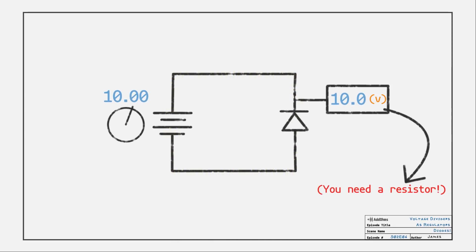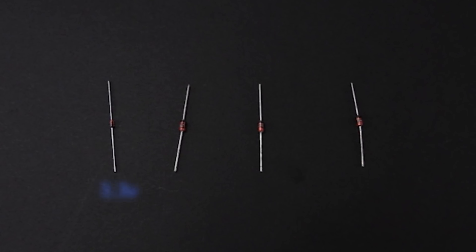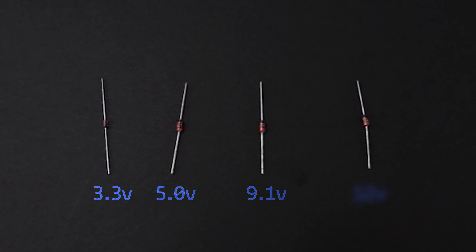Flip the diode around and current flow stops, at least until you reach the diode's reverse breakdown voltage. Normal diodes like the 1N4001 aren't designed to operate continuously in reverse, and the reverse bias is like 50 to 100 volts. There is a type of diode designed specifically for this reverse bias circuit — that's the zener diode. Like normal diodes, a zener's forward voltage can be around 0.7 volts. However, these zeners have reverse voltages of 3.3, 5, 9.1, and 12 volts.